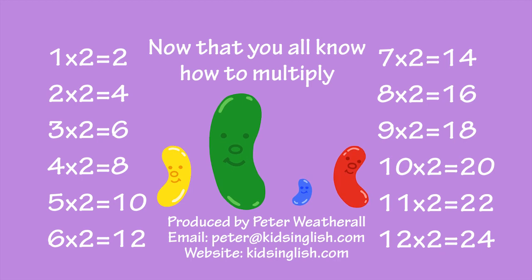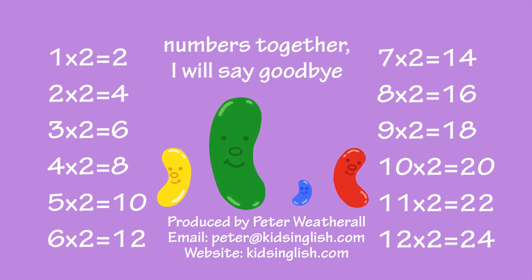Now that you all know how to multiply numbers together, I will say goodbye. Goodbye.